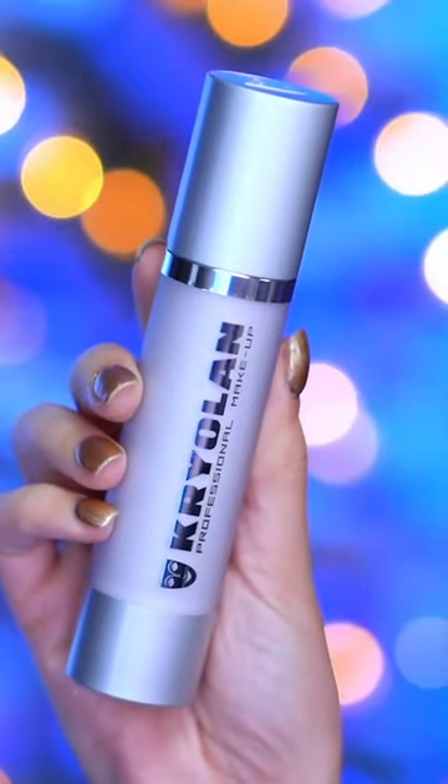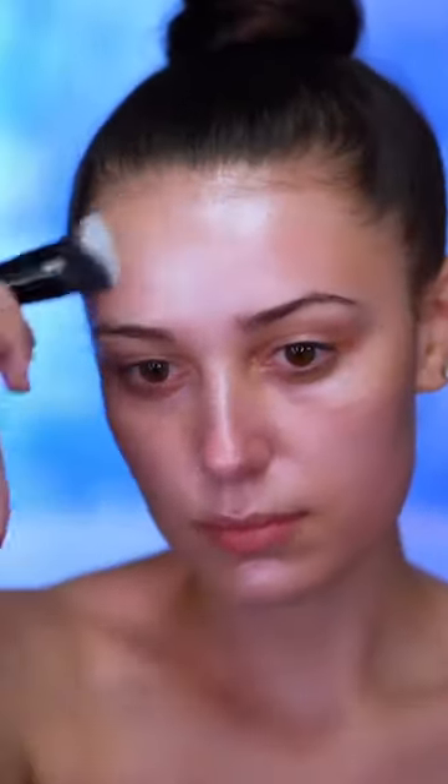Here I'm applying a liquid highlighter in the shade silver. This is going to make the skin look really metallic and icy under the foundation for that frosty skin look. I'm also applying this to my neck, my chest, and my shoulders.